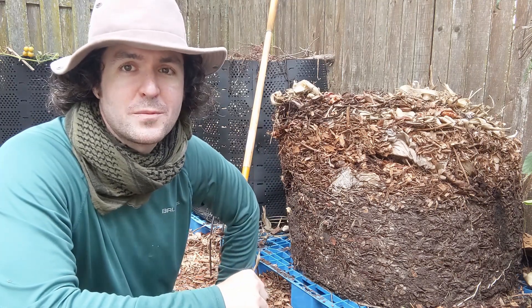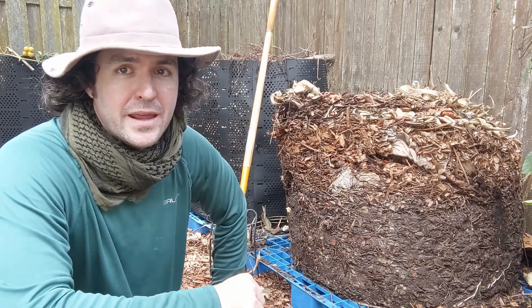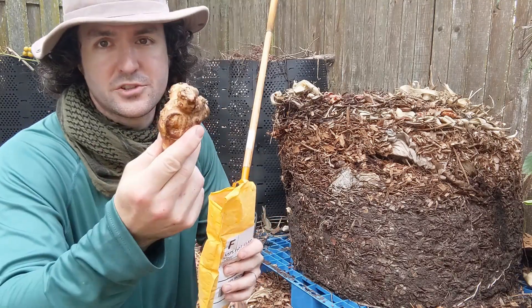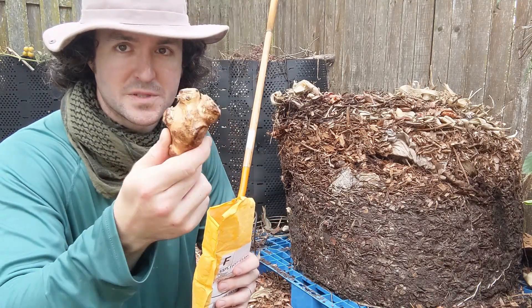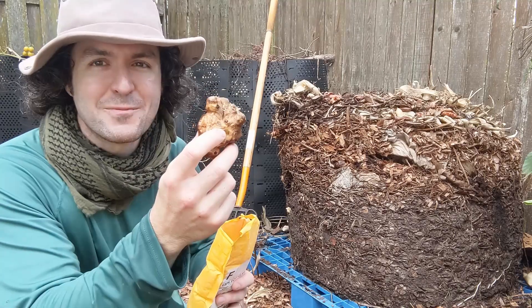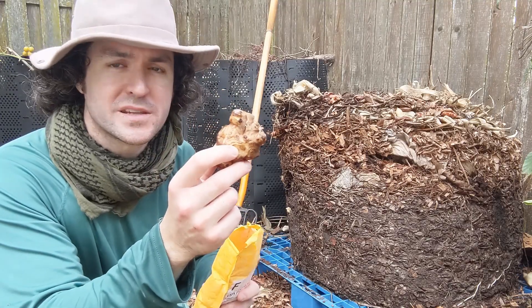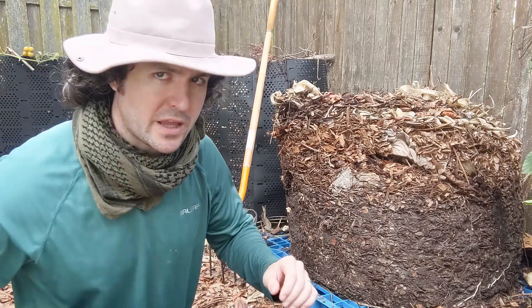Hey everybody, Andrew here from Go Green Compost. Today I am getting ready to plant some of these sunchoke tubers I just picked up, as part of my never-ending quest to add some additional perennial edibles to my landscape. I'm going to be growing these in containers.